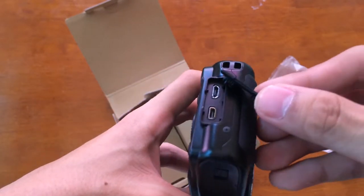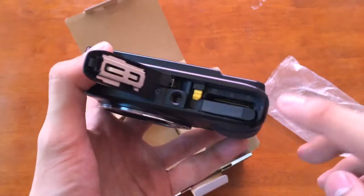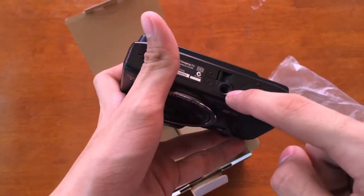On the other side, you'll just see the strap lug. On the bottom, there's the speaker, the battery and memory card slot, and the tripod mount. On the side, there's the strap lug, micro USB, and HDMI port.